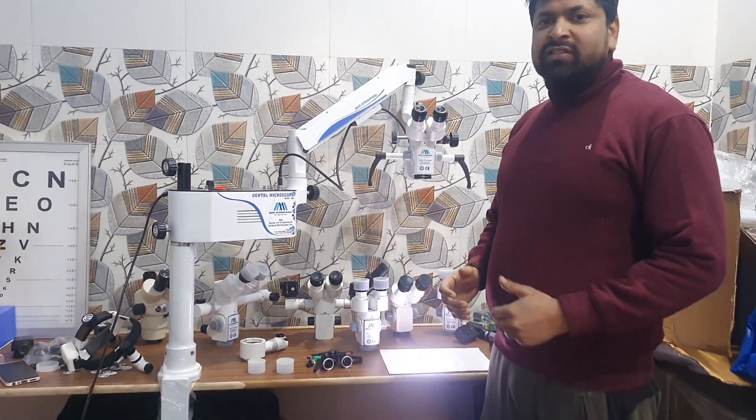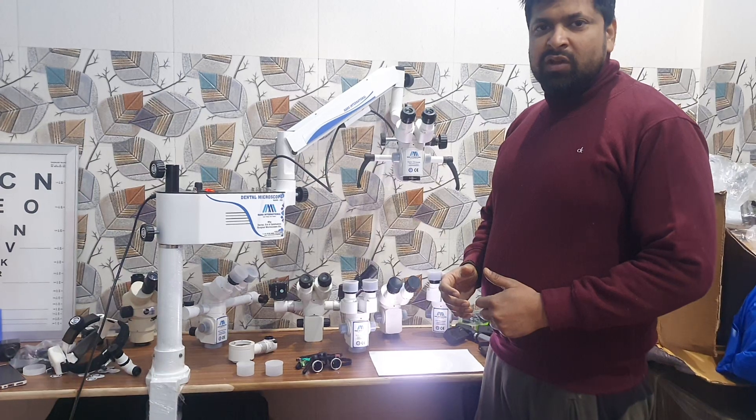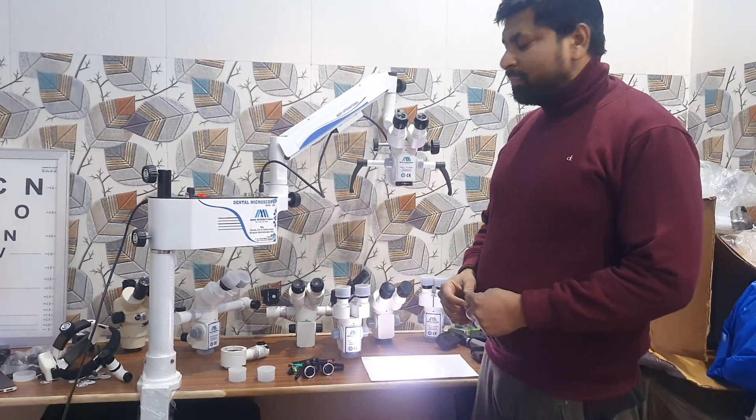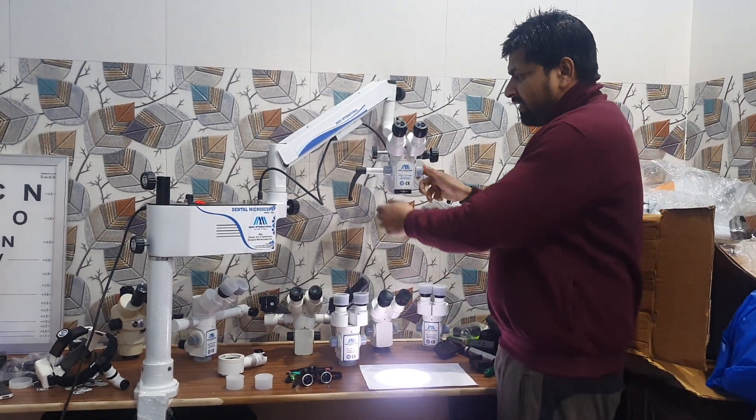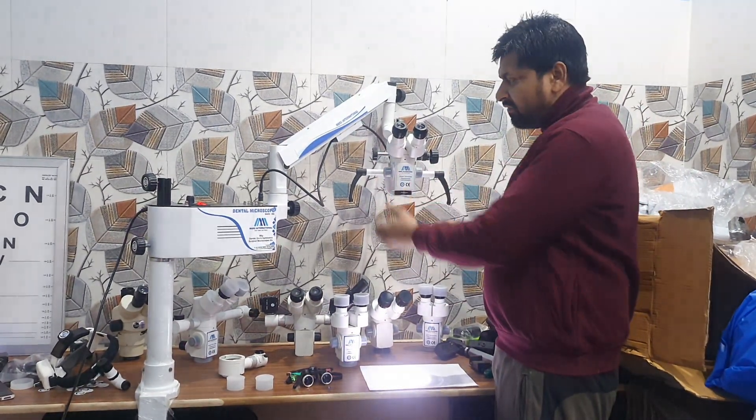Magnification is 5x, 10x, 20x. Today, microscope is very essential in dentistry. You can change the magnification from both sides — from this side and this side.